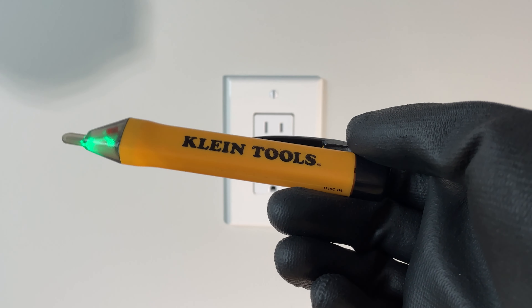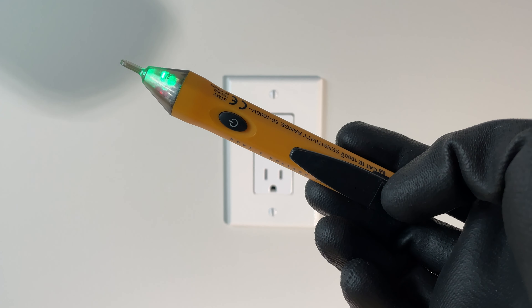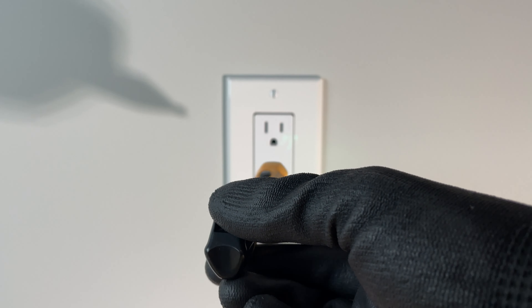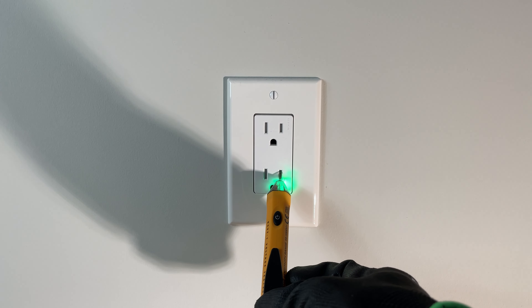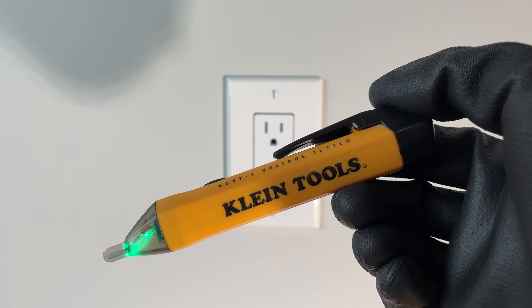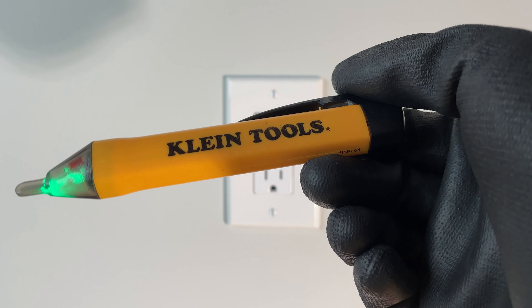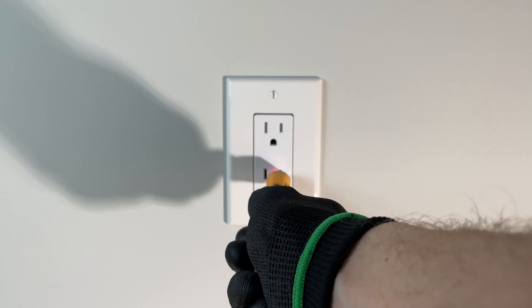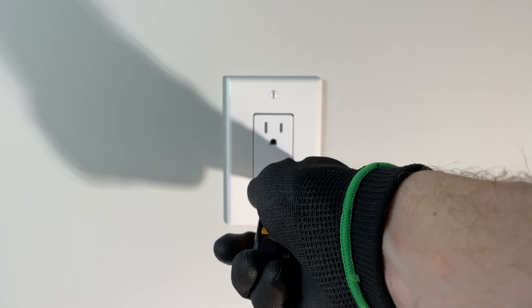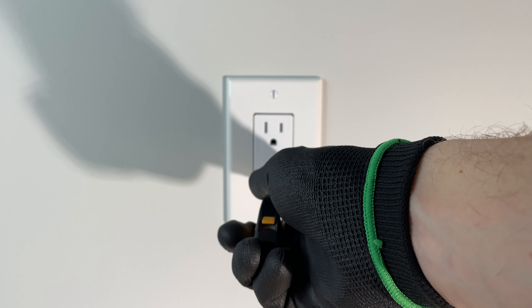The next easiest way is with what's called the proximity tester. This just senses the presence of voltage, and this thing will just go into the smaller of your two slots. This guy will run you maybe closer to $20 from the local hardware store — I'll leave a link in the description. So this guy's in here, you can see that it's flashing red, and you can hear that it's beeping. That's sensing the presence of voltage.